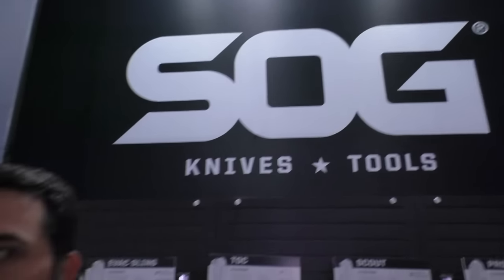SHOT Show 2016 at the SOG booth here with Chris. Thanks for having me back. We got some multi-tools to talk about.